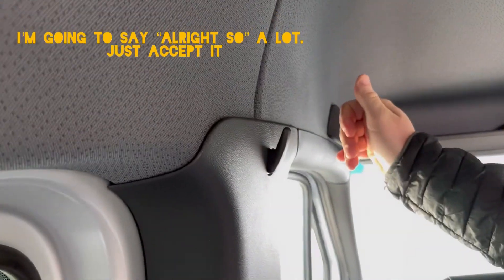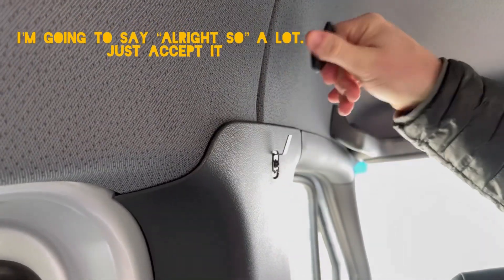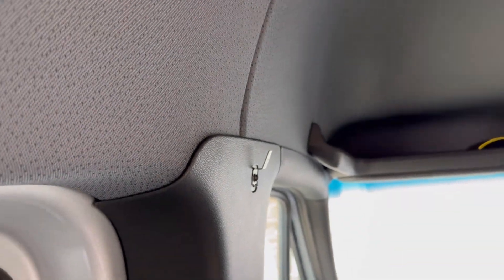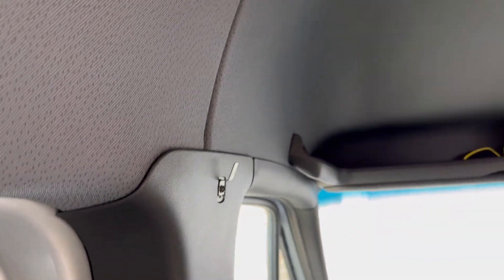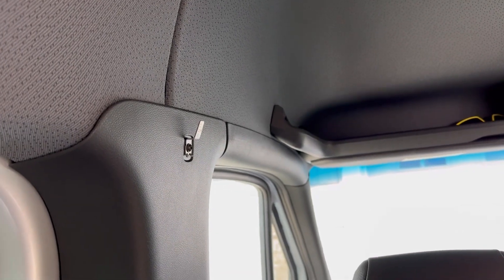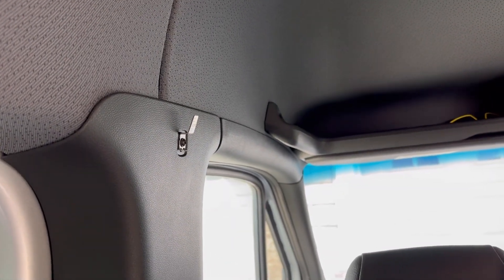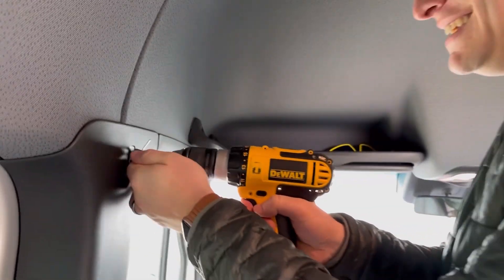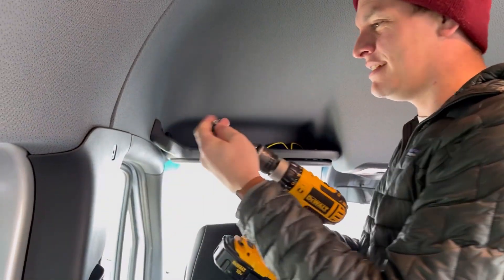The first thing you need to do is take off these little clothes hanger things — they literally just slide off. Then you're going to need a screwdriver or a power drill to take those off. We're using a T20 bit, so let's do it. The screw comes out quickly.